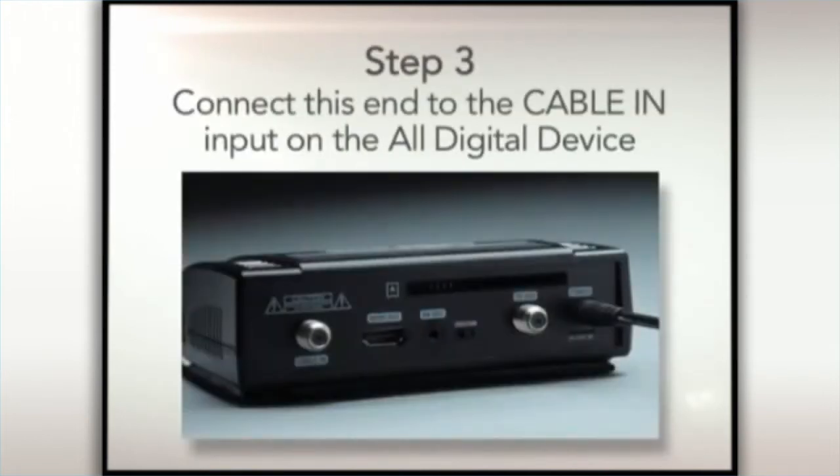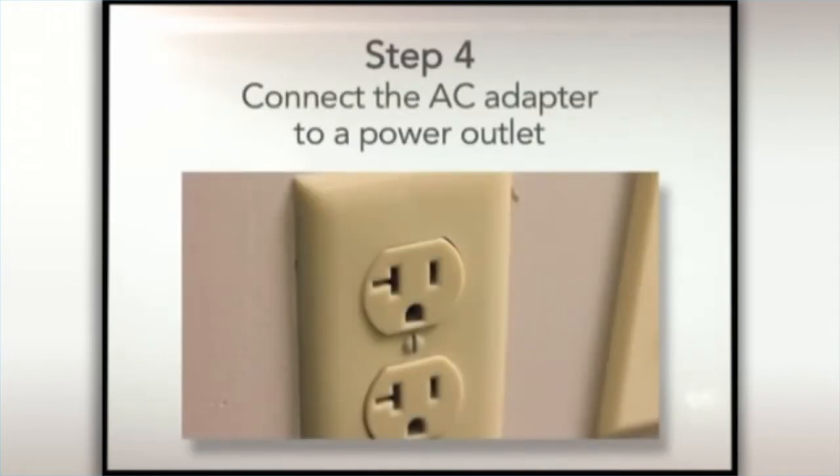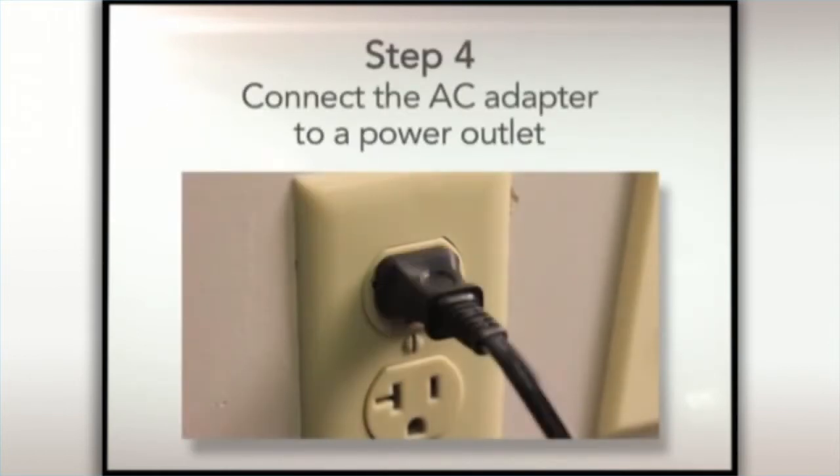Step 3. Connect this end into the cable input on the back of the all-digital device. Make sure the coax cable going into your all-digital device and the wall are finger tight. Step 4. Connect the AC adapter to a power outlet.